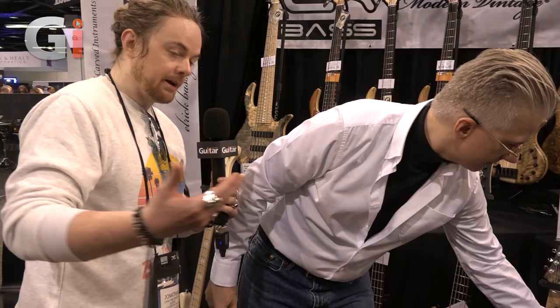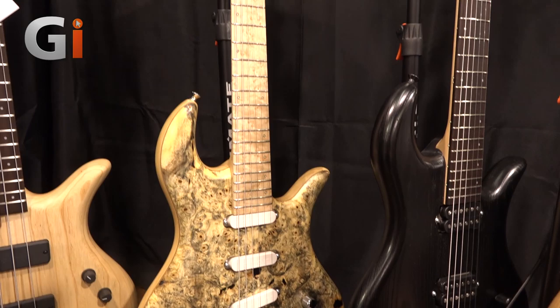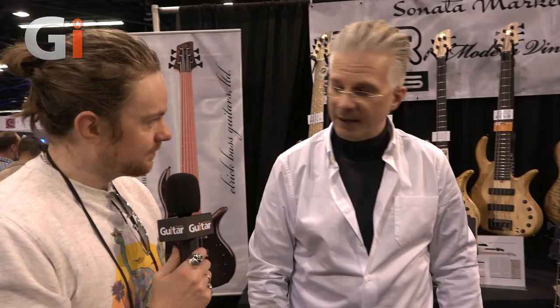In the UK, for Guitar Interactive Magazine, we've looked at quite a few of your basses but we've never had any of the electric guitars. This really is brand new. I had them just in time for NAM last year, but they hadn't even been properly painted — they were just finished with the natural. Will we see these in the UK at some point?